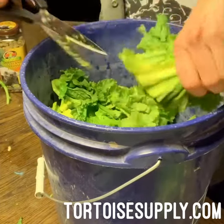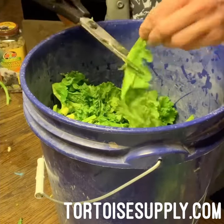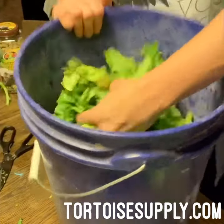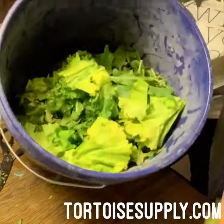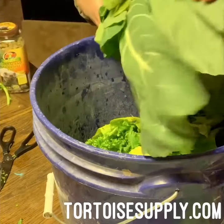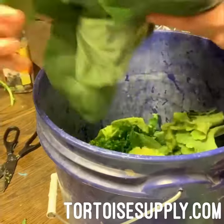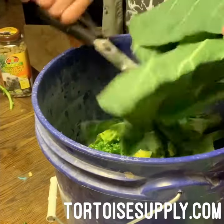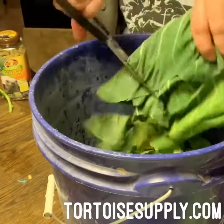We do a rough wash on all this stuff before we start chopping, so it's all kind of wet. So far it's just a huge mixture of greens in here. Collard greens — a bunch of collard greens. They love these usually and they're not picky about them at all, so they'll eat them right up. I just put the big pieces in there.